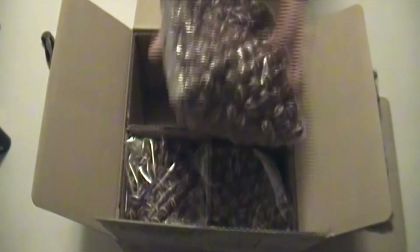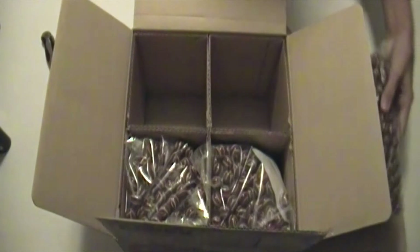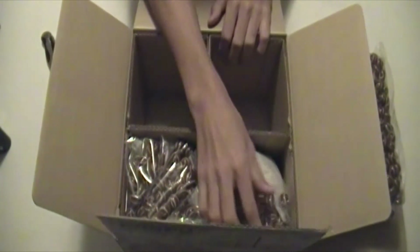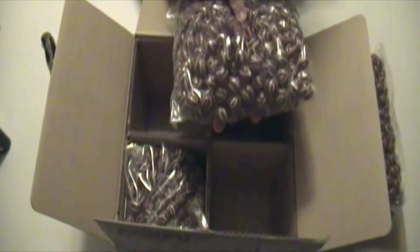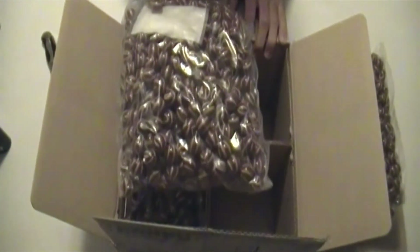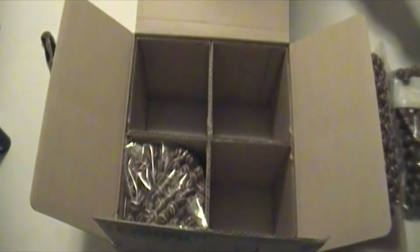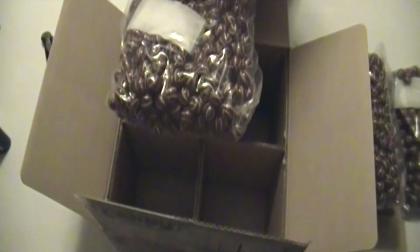I'll usually open this right after I purchase it, that way if there are any broken balls most stores will take them back. However, I'm doing an unboxing video for you. It looks like we have one broken ball on this one, which is kind of interesting because I'm not seeing that too much in Vulcan's packaging — it could just be a bad box, maybe the bottom of the pallet. The last bag here also appears to have a little bit of moisture.